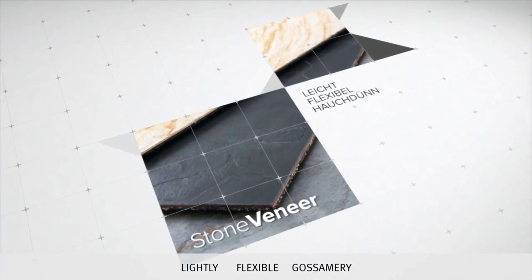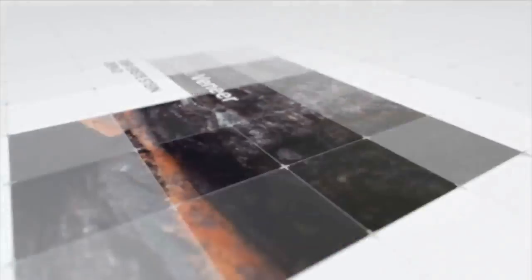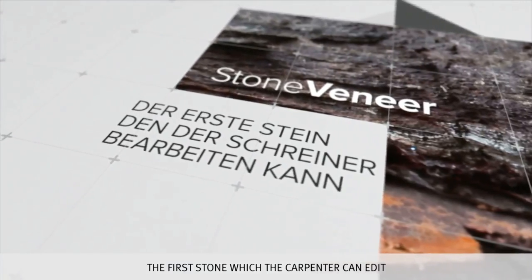A noble look, creative surface design and easy handling. With their innovative stone veneer concept, Richter offers the right solution for experienced experts as well as for the gifted do-it-yourselfer.